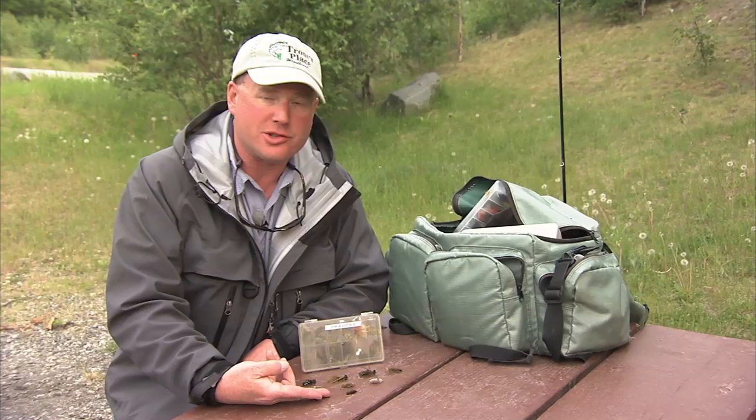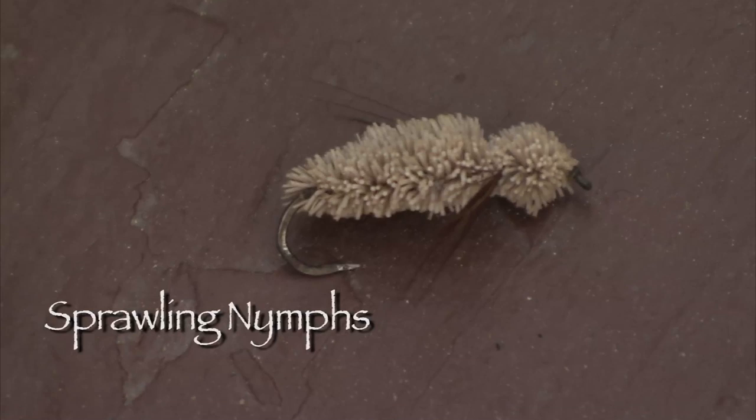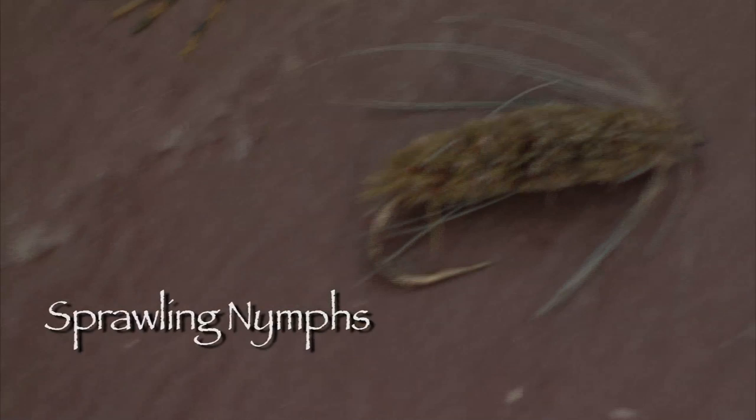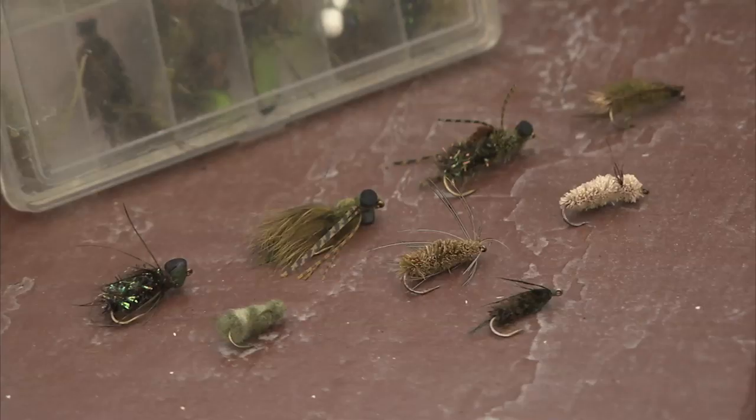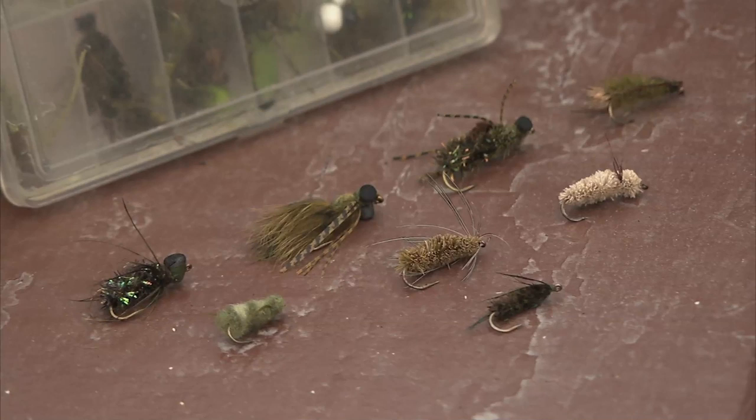The next row are some of the sprawling nymphs, generally constructed out of buoyant materials such as deer hair, because they're needed to keep the fly suspended off the bottom as these nymphs are quite sedentary in nature. The top ones are probably those dragonfly nymphs most fly fishers are familiar with — the climbers or darner nymphs.